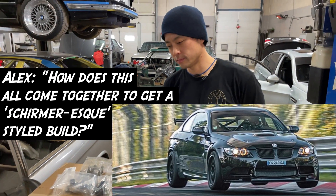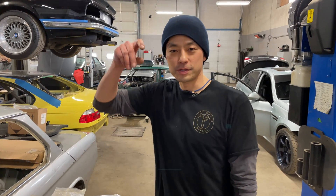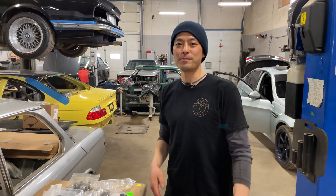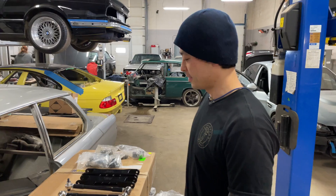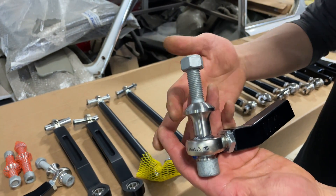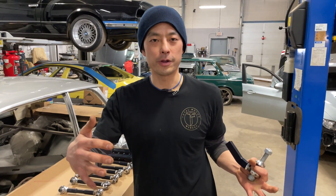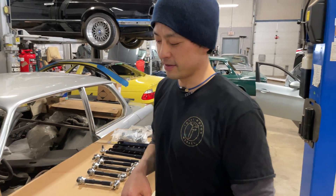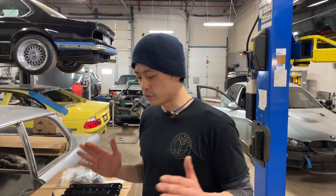How does this all come together to get a Schumacher-esque style build? We can dial it in exactly the way we want and sprinkle some spice on there to make it handle just that much better. Looking at the front tie rod ends — this is for bump steer. In the middle of a corner, if your suspension geometry is out of whack and you hit a bump, it'll actually steer for you, which is very unnerving, especially when you're at the limit. So this eliminates bump steer, so we can get the ride height nice and low, all track setup, but still rip around corners without worrying about bumps — allowing Alex to maximize his entry speed and exit speed.